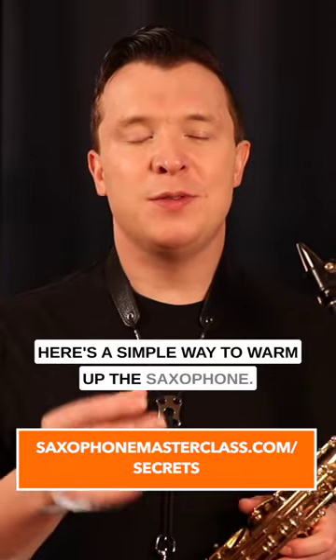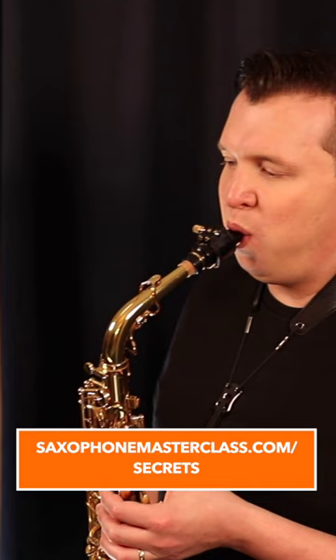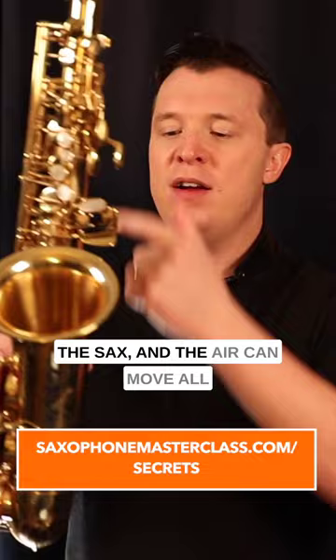Here's a simple way to warm up the saxophone if it's cold. Just press the low B-flat fingering and blow warm air into it. That's going to help warm up the instrument because you're pressing down every single fingering on the sax and the air can move all the way through the entire saxophone.